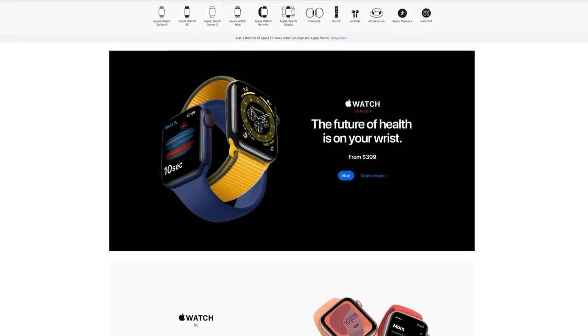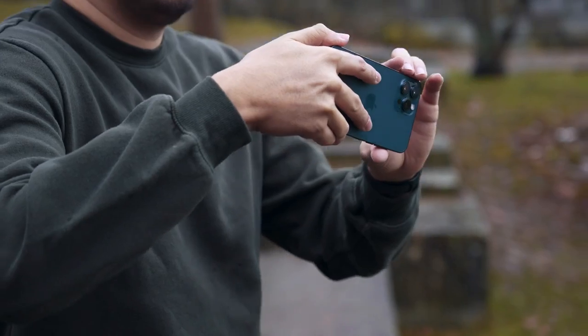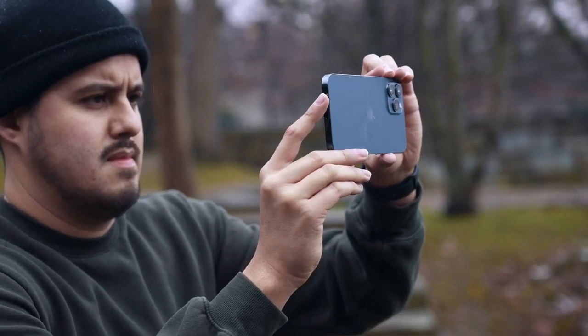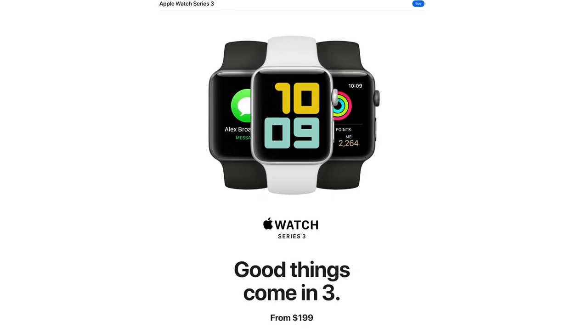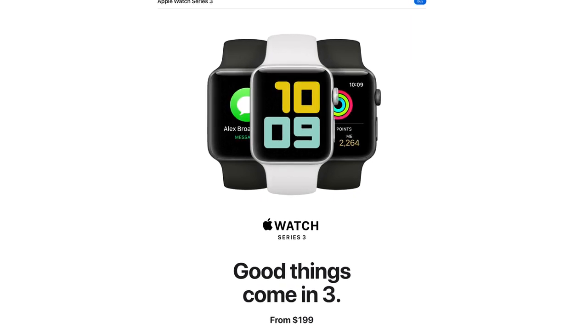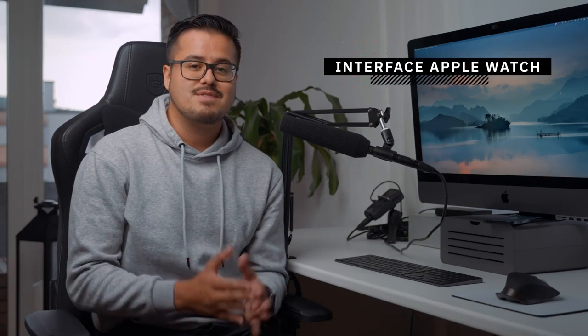I'm using the Apple Watch Series 6, which is currently the newest Apple Watch on the market, together with the iPhone 12 Pro Max. Keep in mind that you don't have to have the newest Apple Watch to make it work — you could use something like an Apple Watch Series 3 that you can get for around $200 to use with the camera remote app.